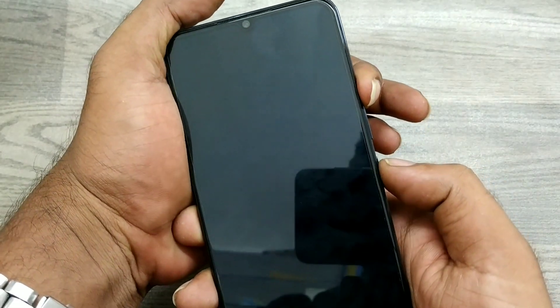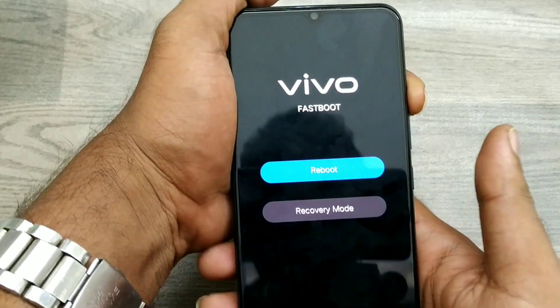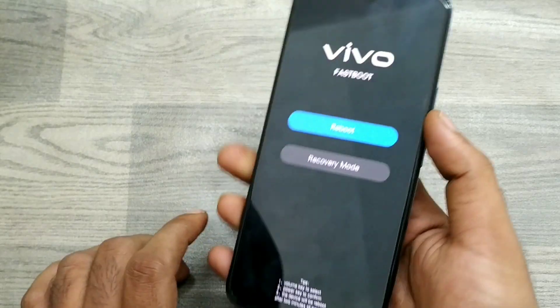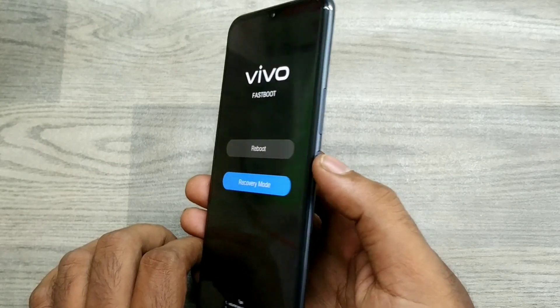Press the volume up button and the power button together. You can see it is now going to recovery mode. Use the volume button to navigate and select options, and use the power button to confirm.